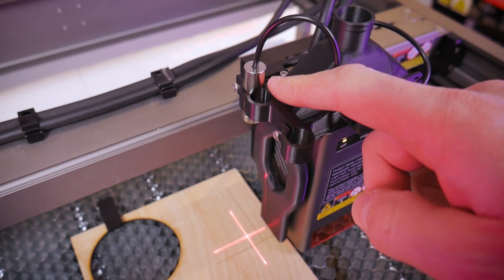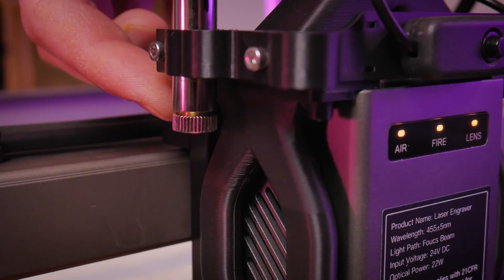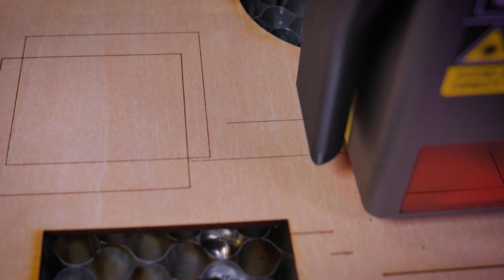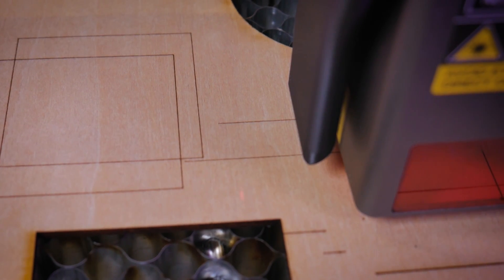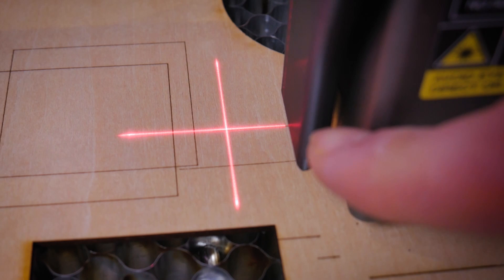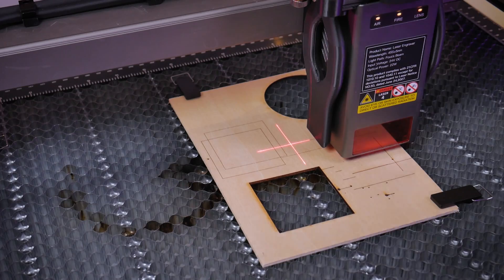When that line is done being engraved, the first goal is to get the horizontal line of your laser crosshairs parallel with the engraved line — to do this, twist the body of the laser crosshairs module. Once the lines are parallel, the next goal is to get them to overlap, and to do that use the adjustment in the lens. While making these adjustments, do not disturb the position of your laser head or gantry — if you accidentally do, you have to start the procedure over again. Now the horizontal line of my crosshairs and the engraved line are completely overlapping, which means I've achieved a zero offset in the y direction.